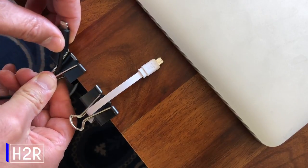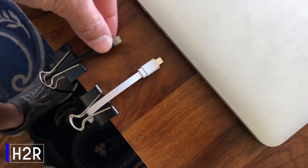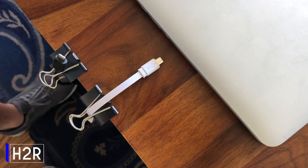If you want to keep your cords organized at your desk, try using a binder clip. It also conveniently keeps them in place.